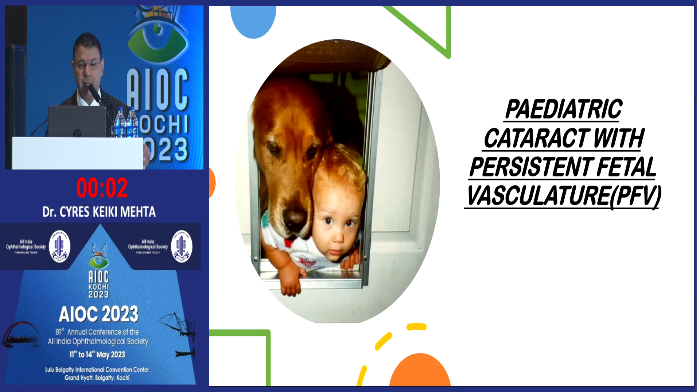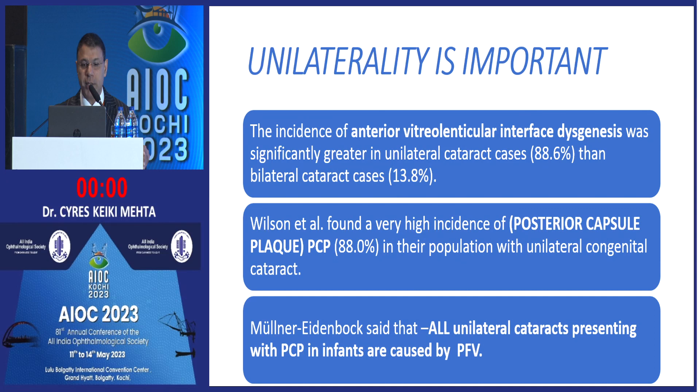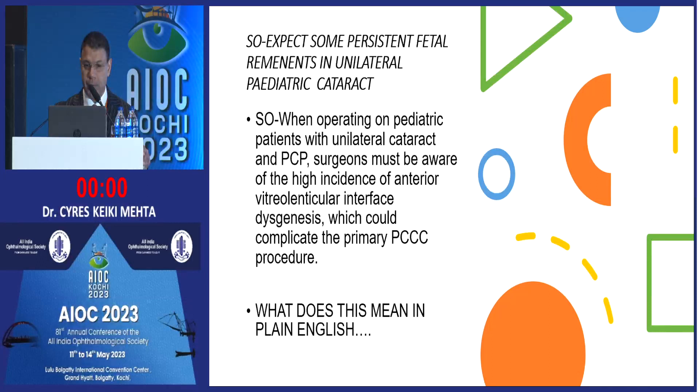The final situation I wanted to share is pediatric cataract with persistent fetal vasculature. Those who did MS in the 90s would know this as persistent hyperplastic primary vitreous, where there is a hyaloid artery and sometimes tunica vasculosa lentis is left behind. Post-1997 it became PFV — persistent fetal vasculature — with anterior PFV, posterior PFV, or both. When you get a small baby with a unilateral cataract, you must understand that 90% of the time this child is going to have PFV. If you prepare only for cataract surgery and don't do a B-scan and posterior investigations, you will get blindsided when you remove the cortex and realize there is a hole in the posterior capsule, a plaque, or fetal remnants.